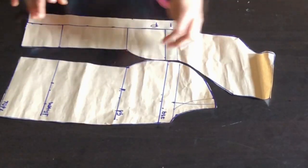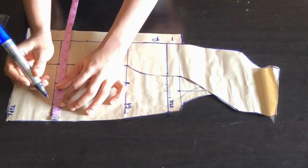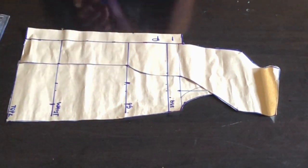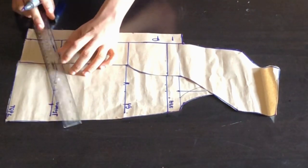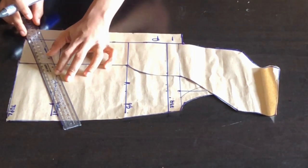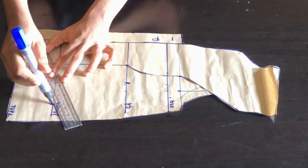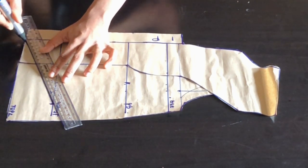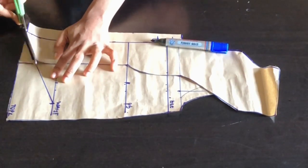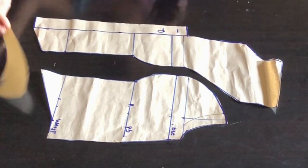After cutting out my pattern, this is what I have for the front part. To achieve my basque I'm going to place my waistline pieces touching each other, measure my sewing allowance of 1.5 inches from my waist, then place my ruler and draw a straight line connecting to the front part of my pattern. After doing this I'll cut this out — so this is my front pattern and we'll be moving over to the back pattern.